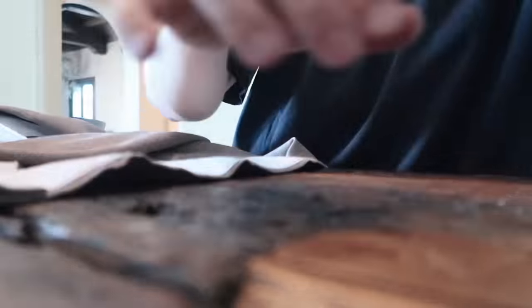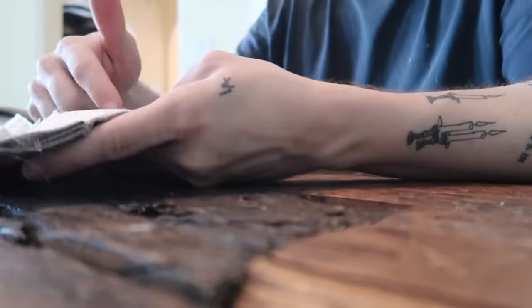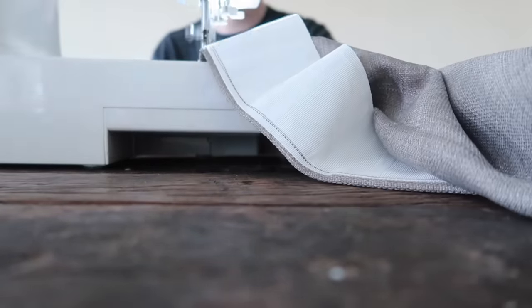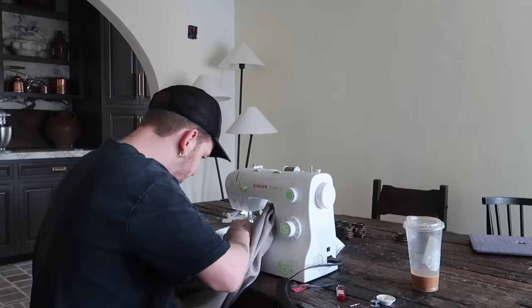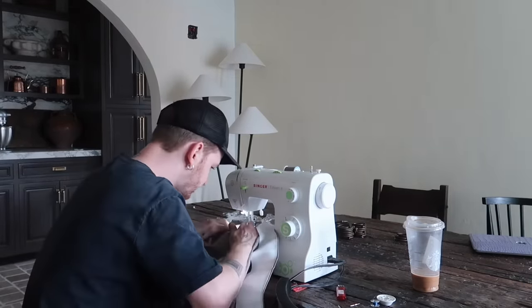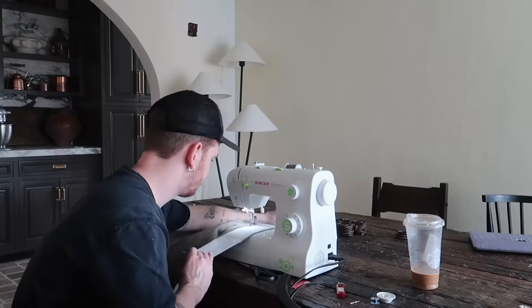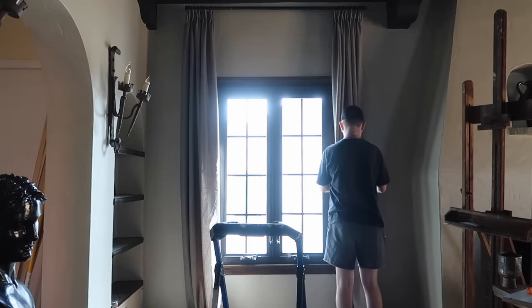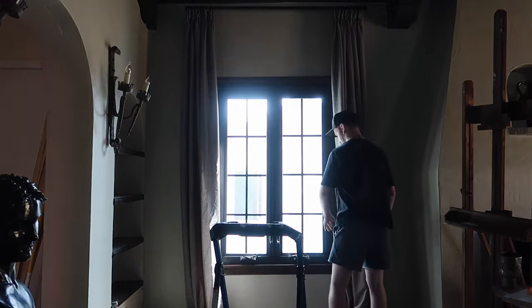It makes it look like there's a lot more fabric than there actually is, and I just love the look. It gives you that very designer, custom-made drapery look for less — I ended up making all of these curtain panels for under $300 for all the materials. Also, the curtains themselves were blackout, so I ended up pulling out the blackout liner. It was super simple — I just cut it out from the inside of the curtain panel.